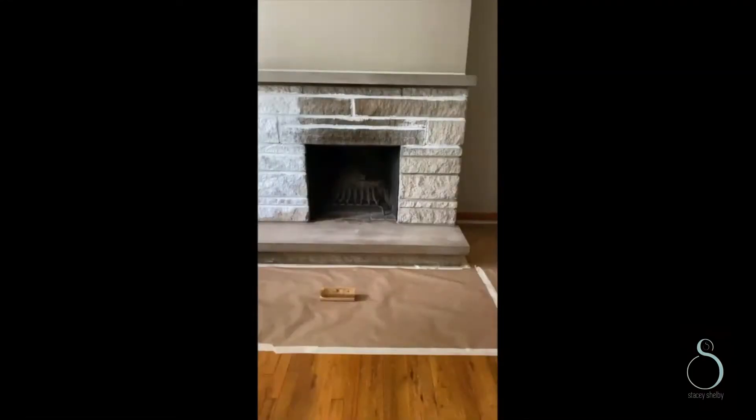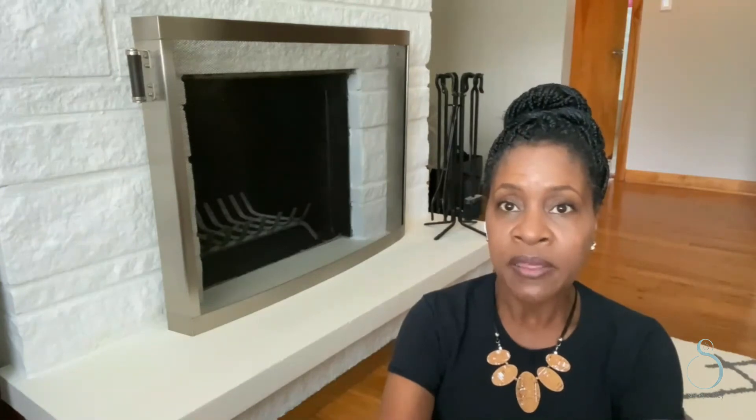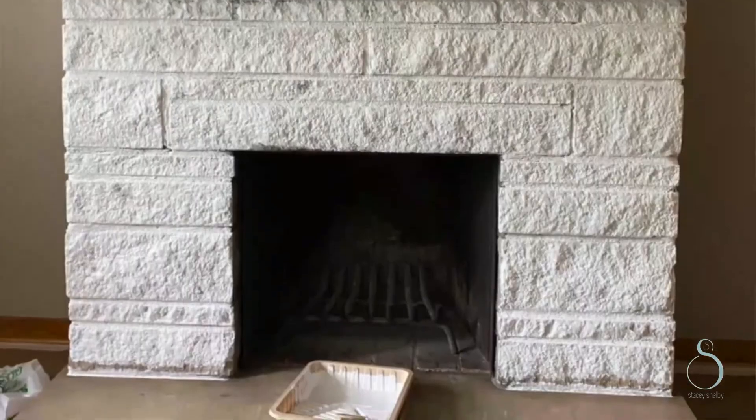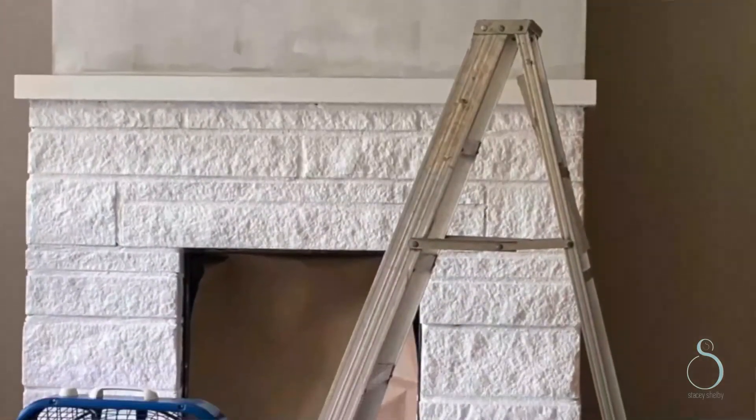The first thing I did was take the primer and paint the mortar in between the stone. After that, I took my thick roller and painted the entire fireplace — the stone, the hearth, the mantle — all of it with the primer. I did two coats.